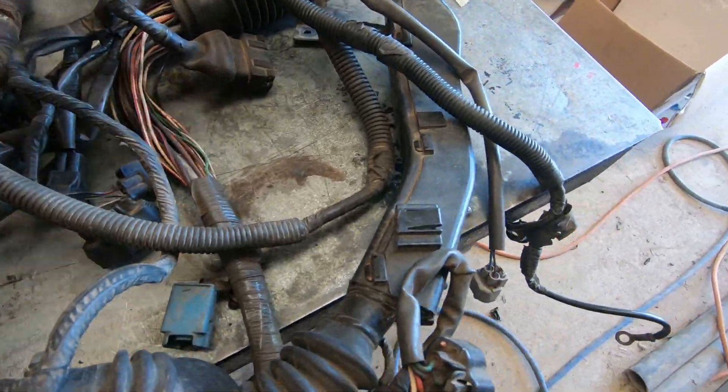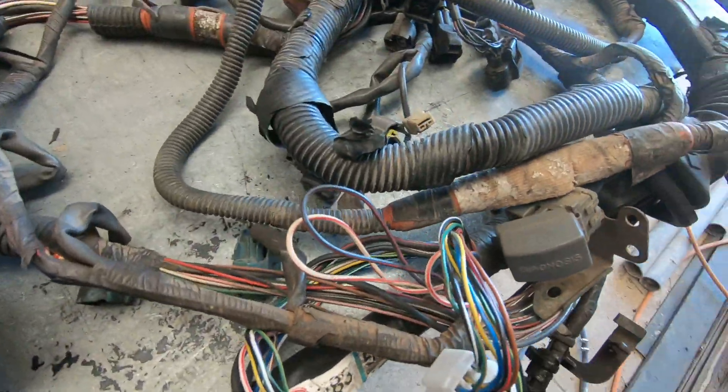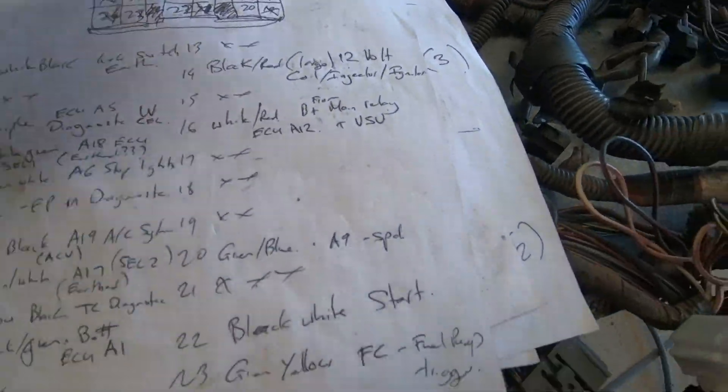The first thing I do with a job like this, and I follow it in every single one pretty much, is I want to identify the vehicle's engine loom and the pinouts of it. Generally I've got one that's close, so I grab those but I confirm it on this loom. So this is the forerunner loom. I've got the pinouts for that one and that one, and I draw up my own set of notes for it. This one happened to be very, very close to a New Zealand V6 surf — no resistor for the fuel pump. It was close enough, so I used that.